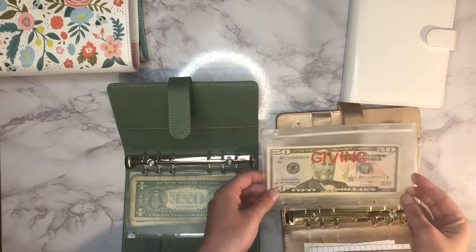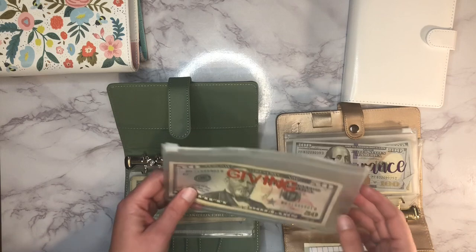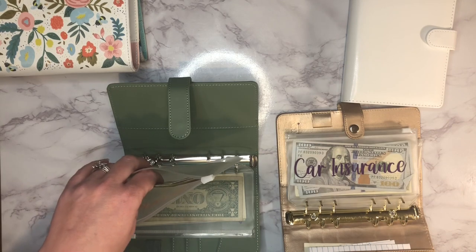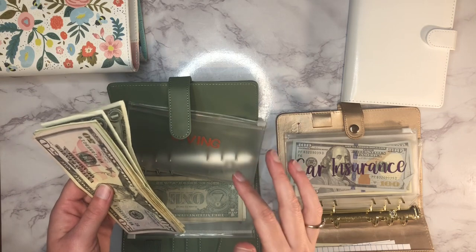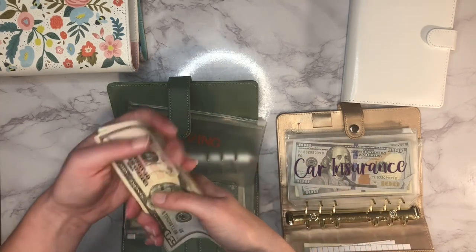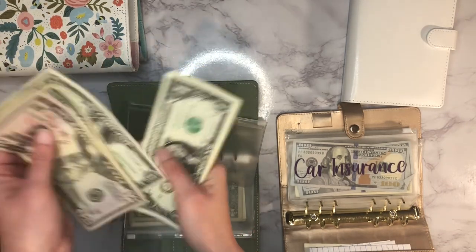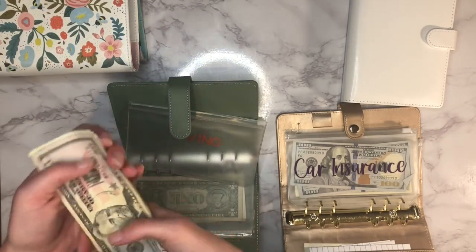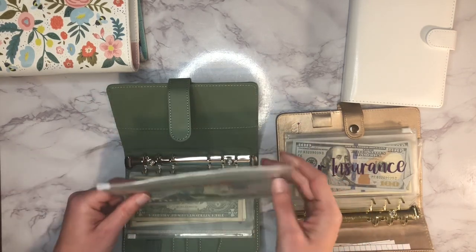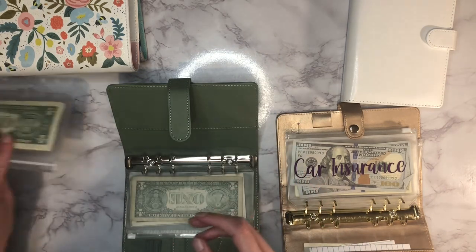Next up is our giving envelope. I'm going to take this one out of high priority — I wanted to build it up a bit. Someone borrowed money and paid us back, but I had to make change and pull from this envelope, so it's a little short of $150. It has $144 in there now, and I'm going to move it over to our game day binder since we have a good amount in there.